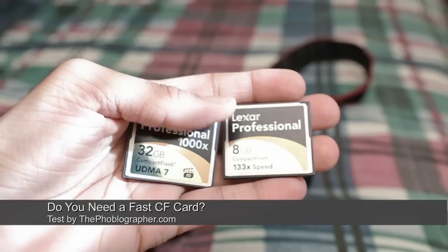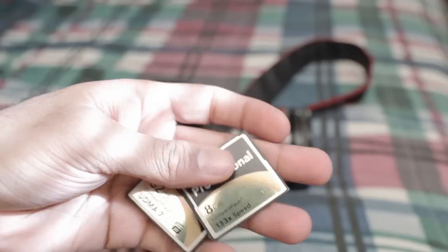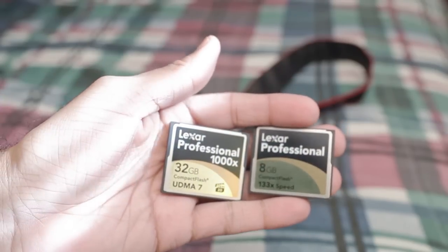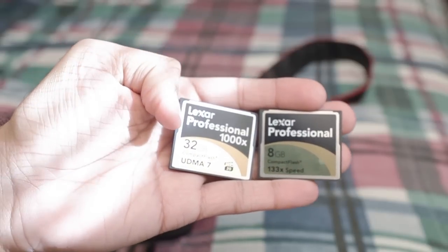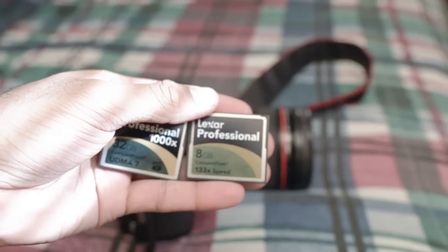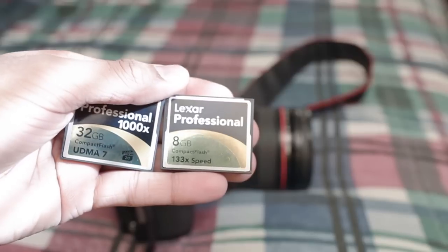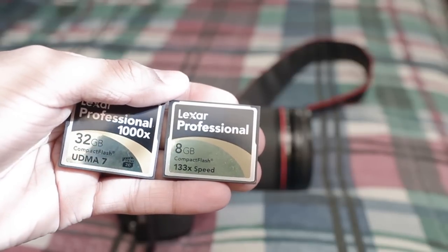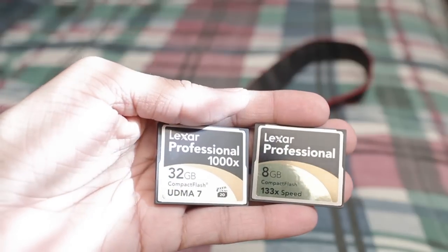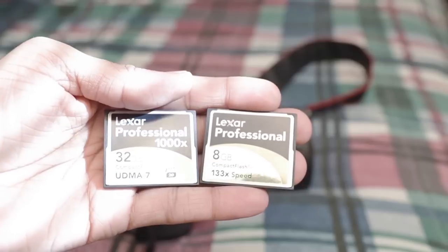Hey everyone, Chris Gambit here for thephoblographer.com, and today I'm here to answer a very burning question for many of you guys. These right here are CF cards. One is the brand new 32GB 1000x speed UDMA 7 card, and the other one is a much older 8GB CF card at 133x speed. Now, which one do you really need, and what are the differences in cards?